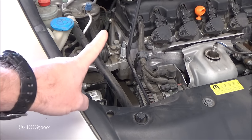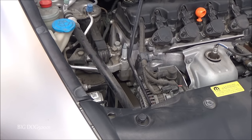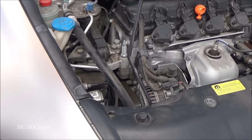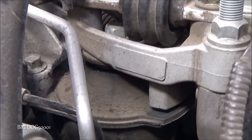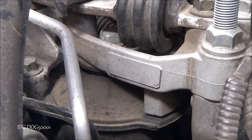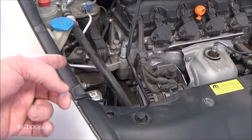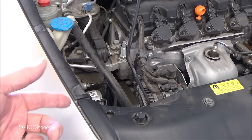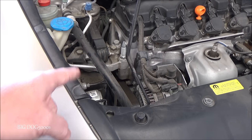Were you able to see that thing move? I'll have to review the footage — make sure you can see it move. You should have been able to see that thing pop up and down. That's a great way to tell whether your engine mount is broken. In this case, this one's broke and it's gonna need to be replaced.